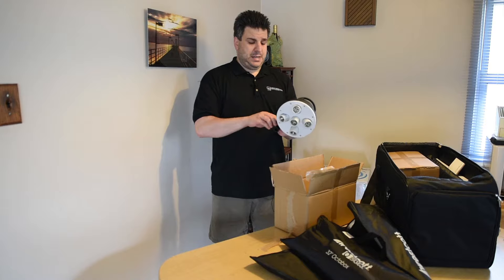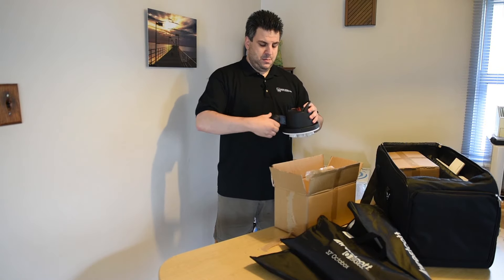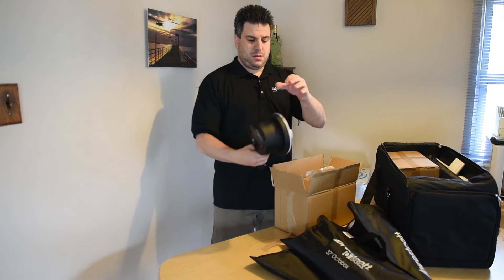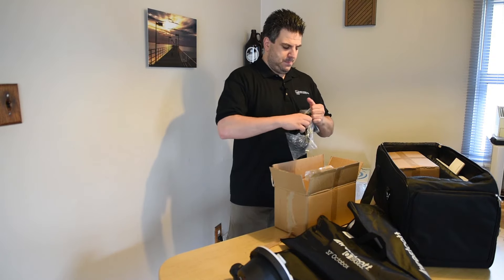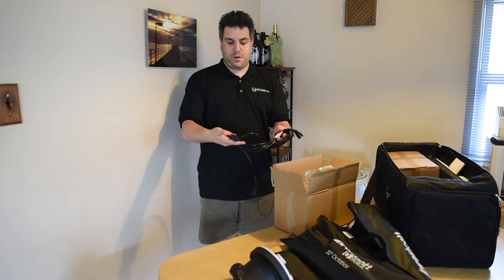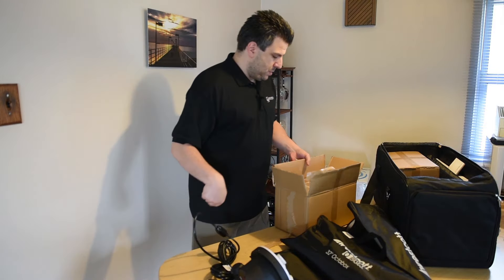Sometimes you might need a lot of light, sometimes you might not. There's the stand, and then your power plug — with the power plug you have an overall master on/off switch.